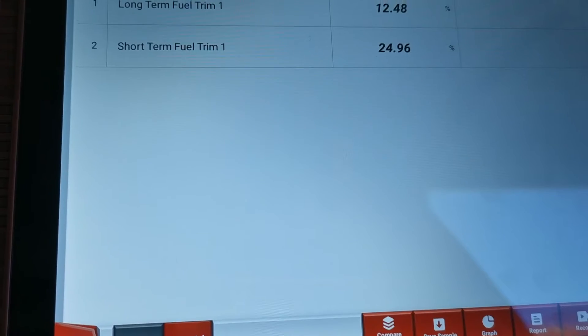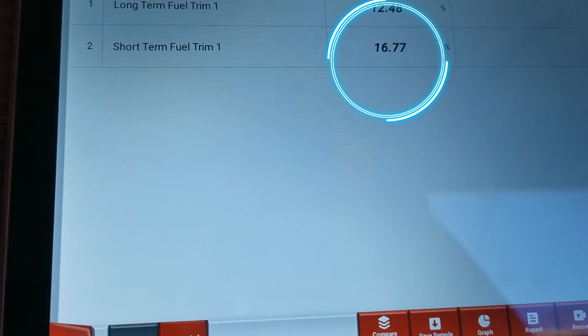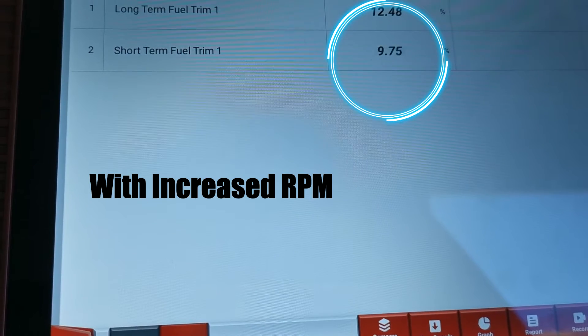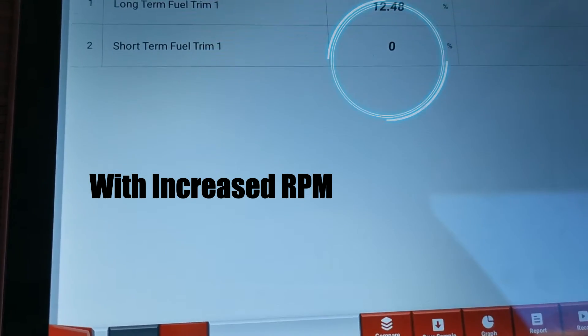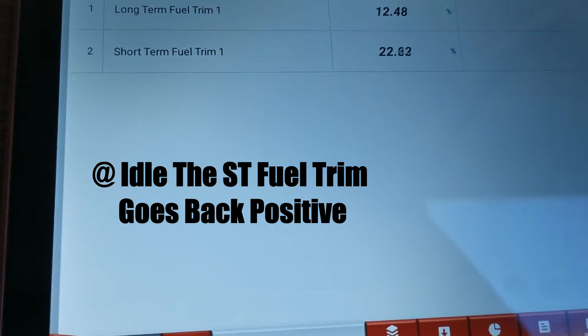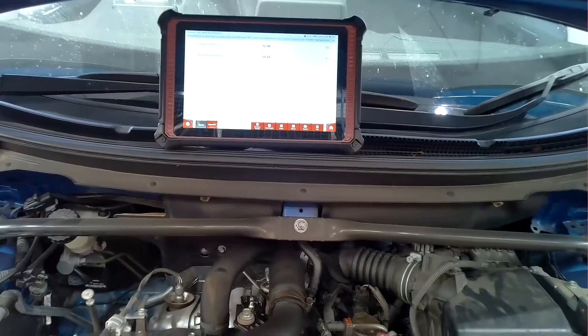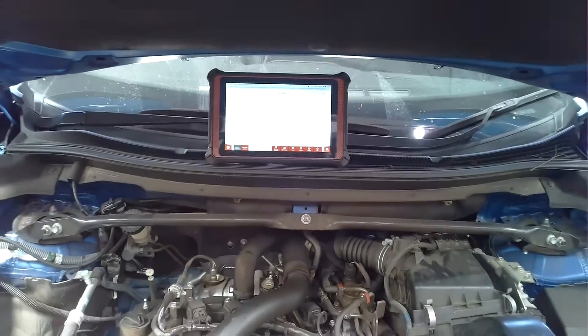What you can do as a quick test is press down on the accelerator and see if that reduces down. That's exactly what I did — I pressed the accelerator, brought up the RPM, and I could see that those fuel trims were coming back down towards zero. When you have that, it gives you an indication that you may have a leak.